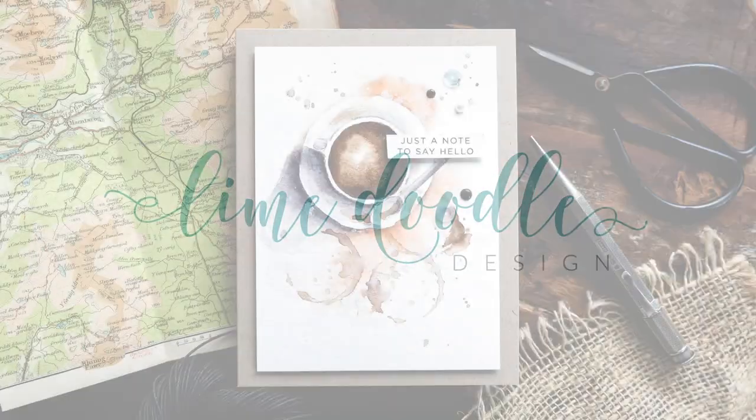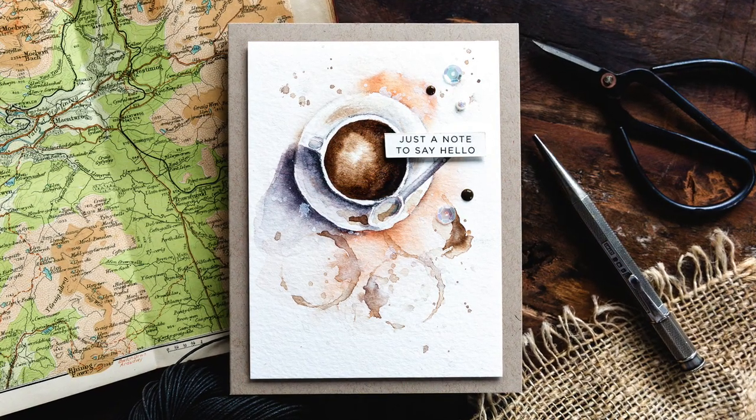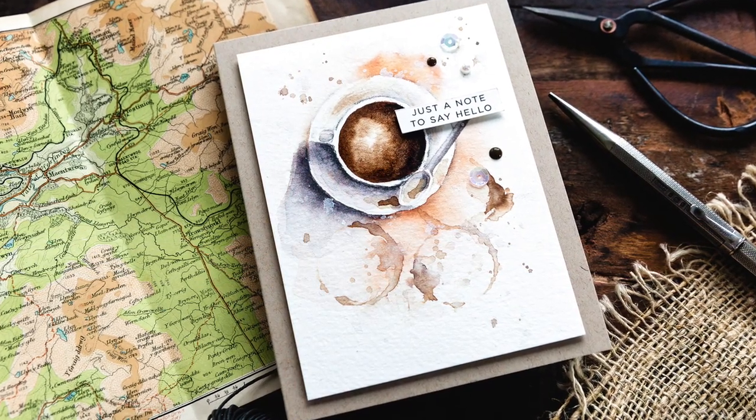Hi, this is Debbie and today I want to take a closer look at how to stop wasting paint by using two brushes when watercolouring. I've mentioned this technique on many occasions in previous videos but often get asked for more details, so before I jump into painting my card today I thought I would do a simple demonstration of this technique.